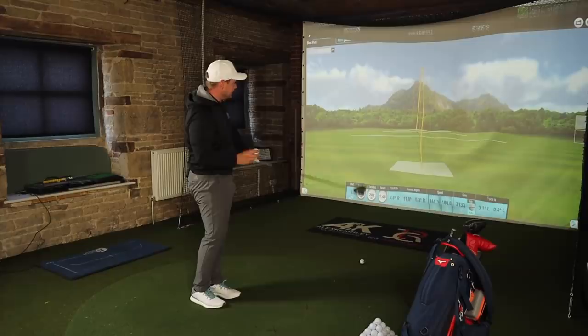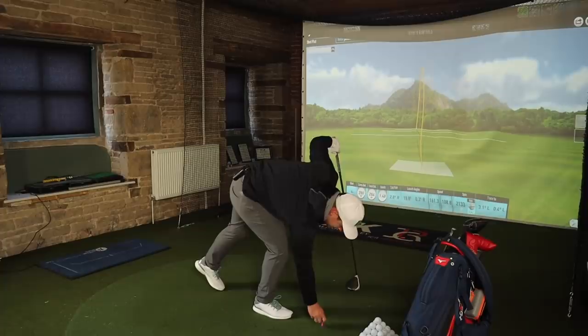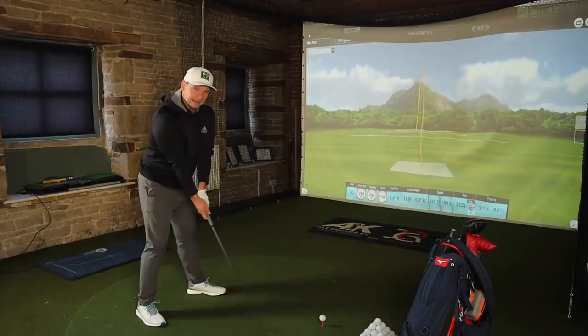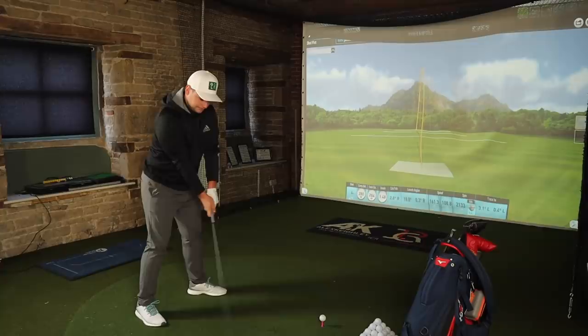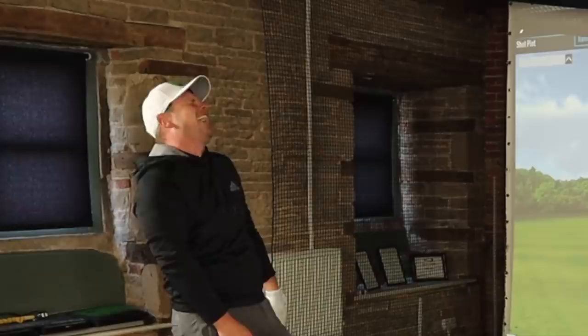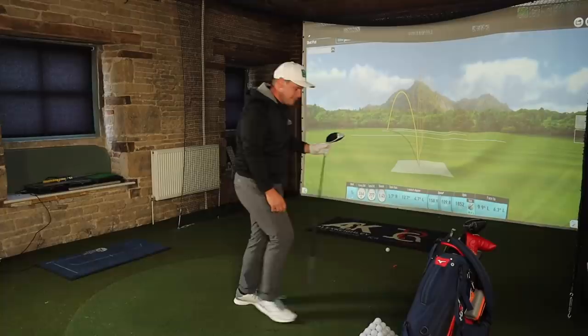I mistruck a few of the TP5s but this is going to be a really interesting batch of numbers. Is it the raw finish? Is it the lack of paint? Is it the placebo effect? These are definitely straighter - though obviously that's down to the golf swing. Just when you feel like you've got your dispersion dialed in and you're thinking this ball's the answer... and then that happens.